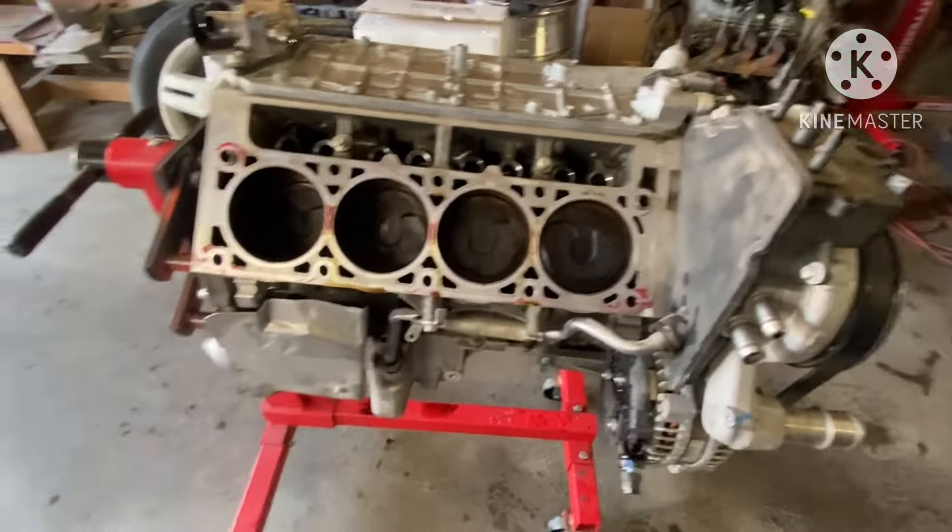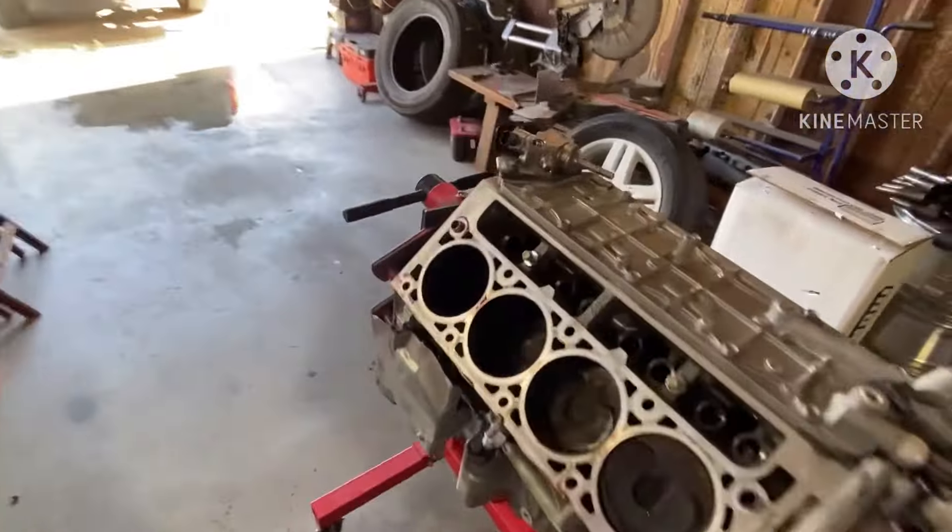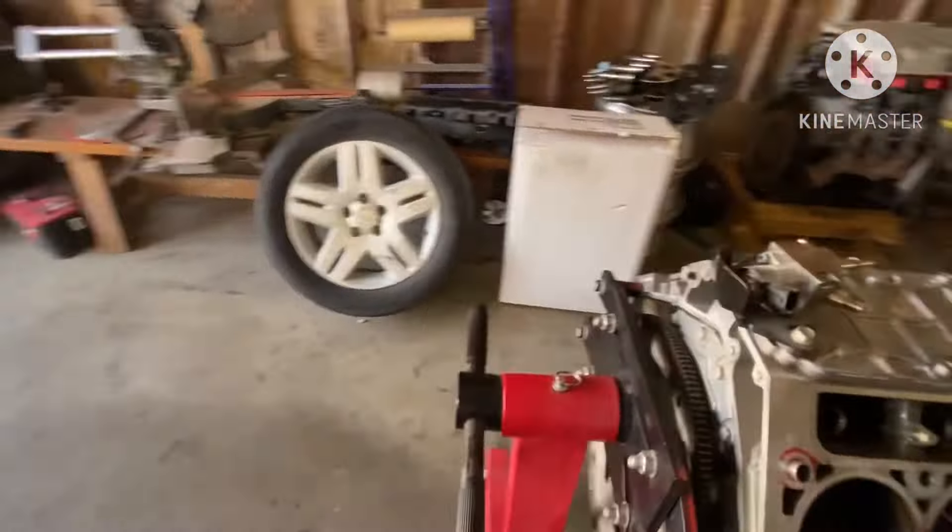Got my Circle D converter to go in there now. I'm gonna tell y'all something about these here - and this is just my opinion, some people might not like it - but I'm gonna give y'all my personal opinion on the Gen 5 LT motors when you're trying to do a swap. This engine right here for a swap, I'm gonna put it on a dyno.